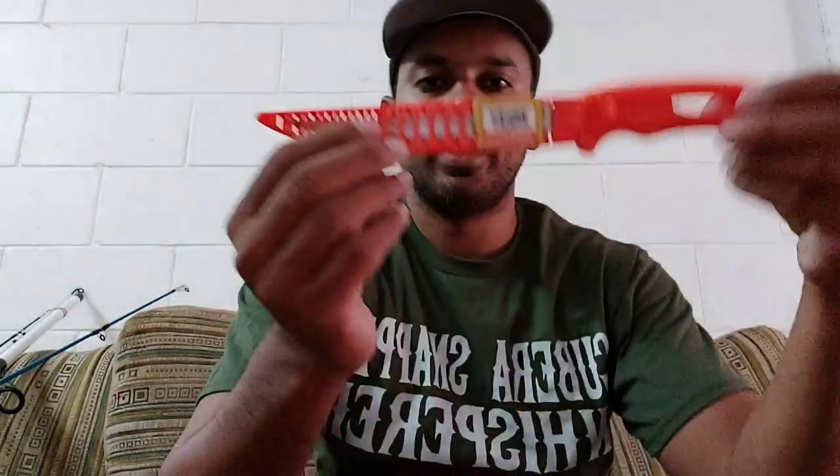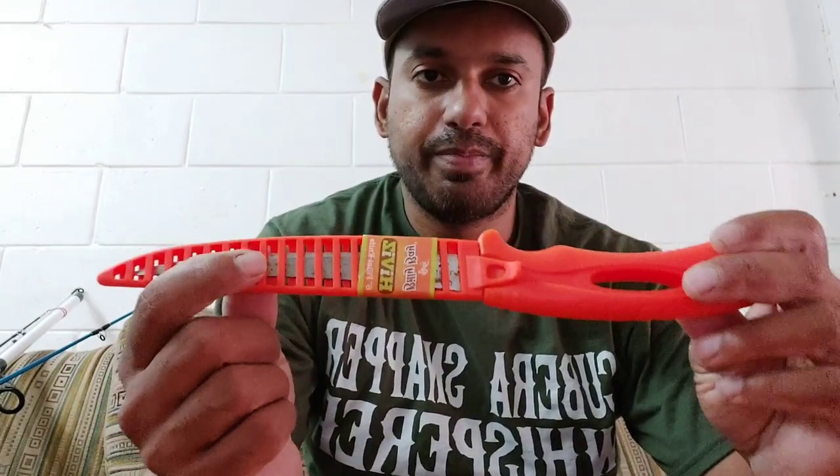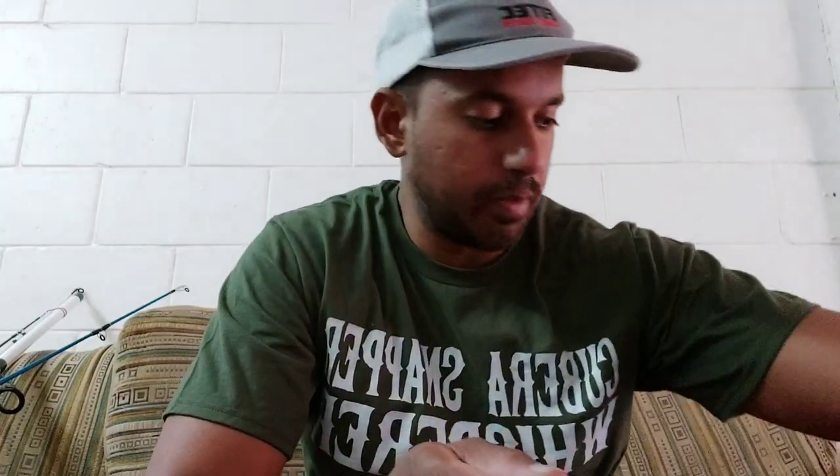I have my knife. I use the Billy Bay knife — this is the 6-inch filet knife. Pretty sharp, works good. So I have my knife. This is my cord for my electric reel. I just put it in a lock bag and I have that in my bucket.